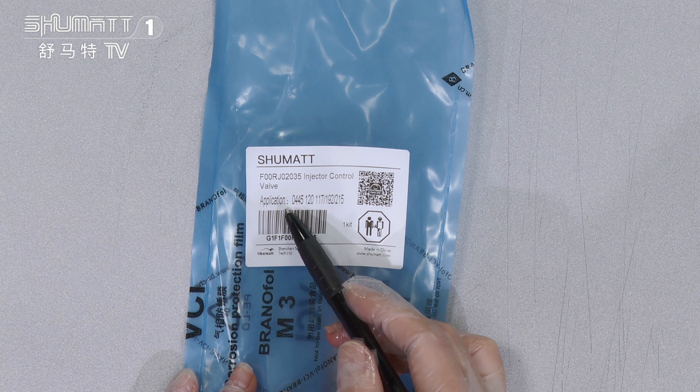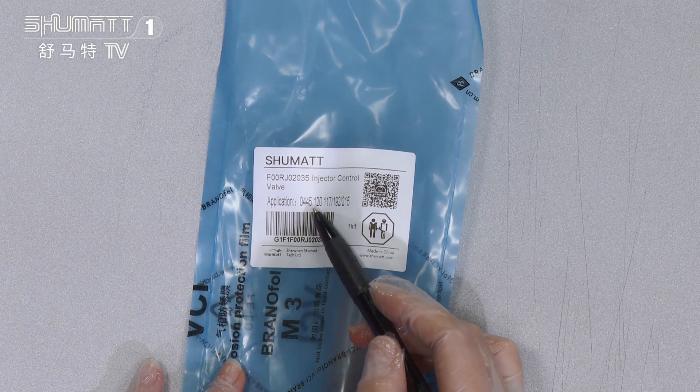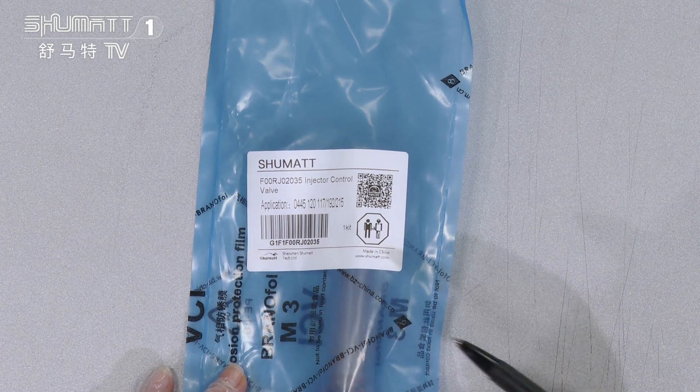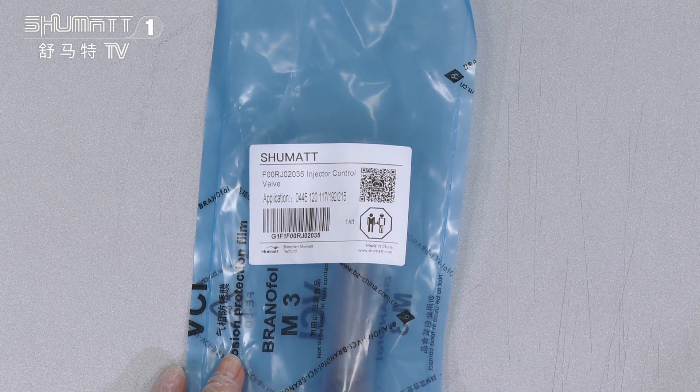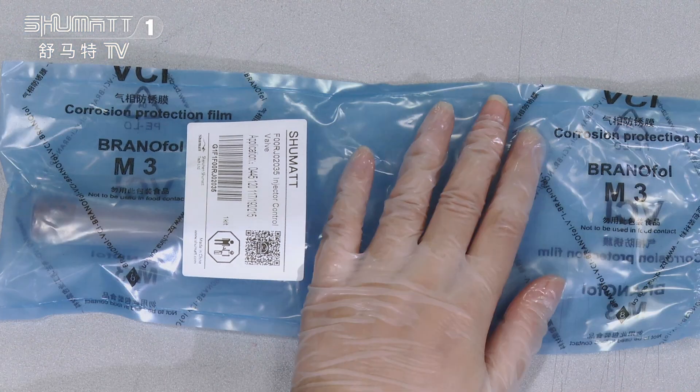The application injector number is 0445120117, etc. This is the QR code. By the way, we support customized services such as local label packages, etc.